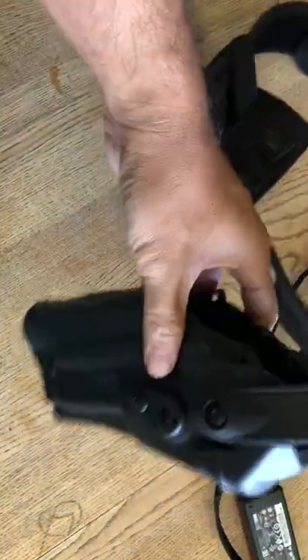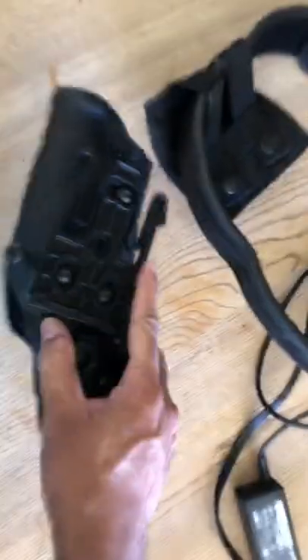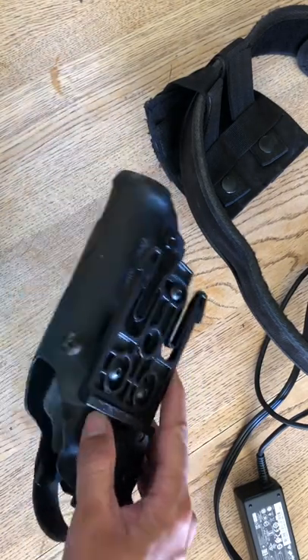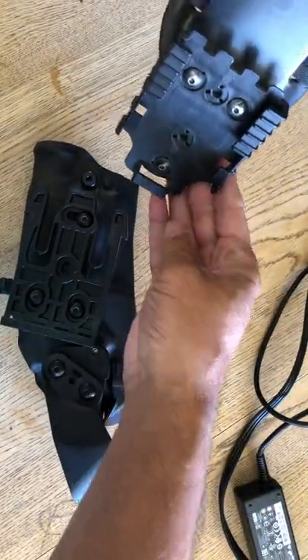I can get this holster, as long as I have the fork attachment, and I can attach this holster to any duty belt or any carrier that has this attachment to it. It's pretty neat.